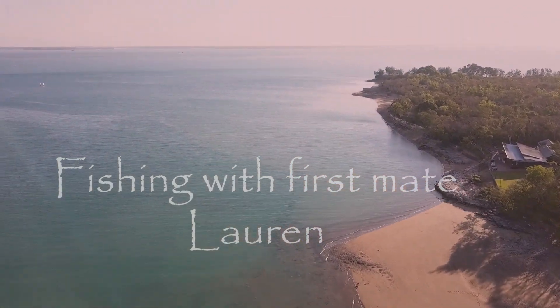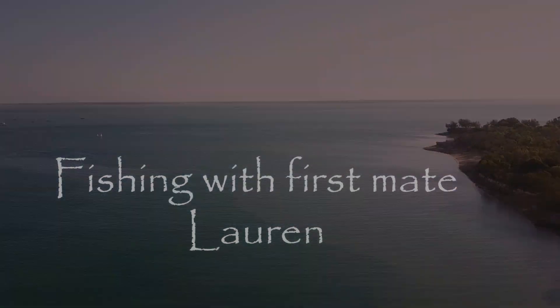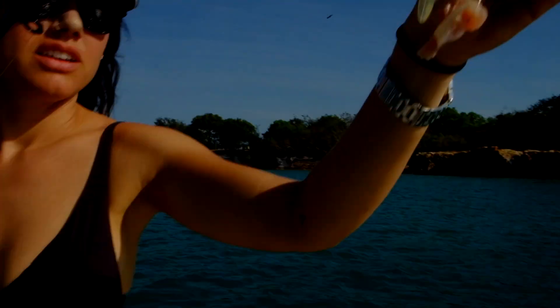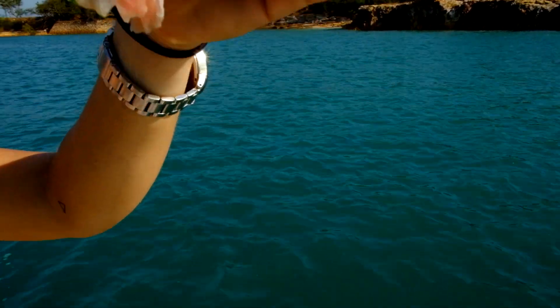So I'm quite the fishing professional. What I've got here is a really shitty plastic rod — it's broken. And then I've got a big chunk of chicken because that's all the meat we had to use as bait.